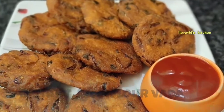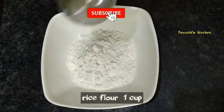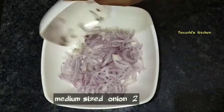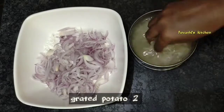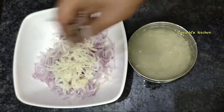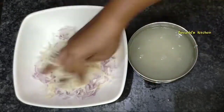Now I am going to prepare a bowl. You can try making a bowl at home. I am going to try 4-7 inches.